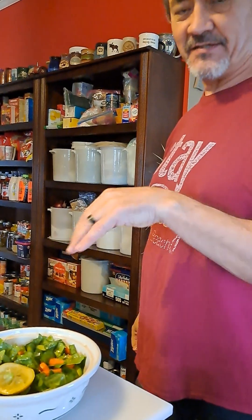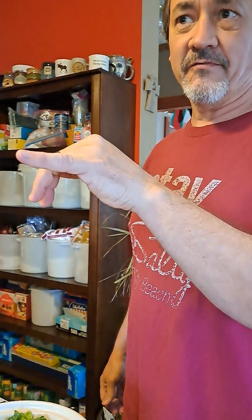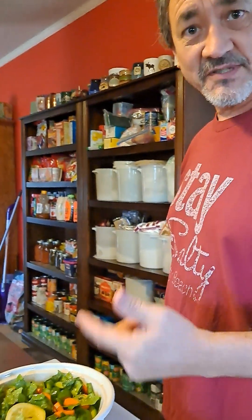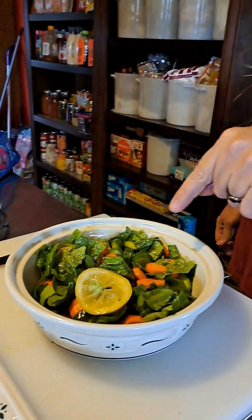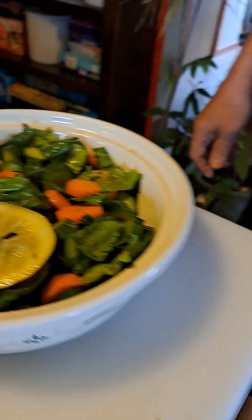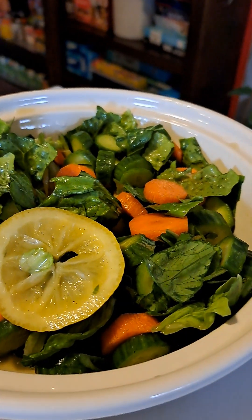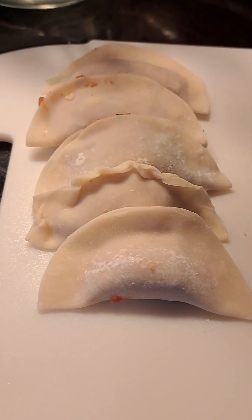It's homemade Italian vinaigrette because I use extra virgin olive oil — first pressed, cold pressed — and I mix it with apple cider vinegar, a slice of lemon, a slice of lime. You put everything in a bowl like this and shake it really well, then add a little bit of black pepper. This will be our lunch.